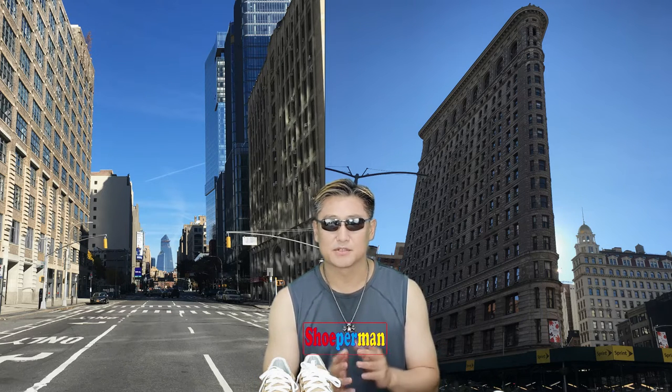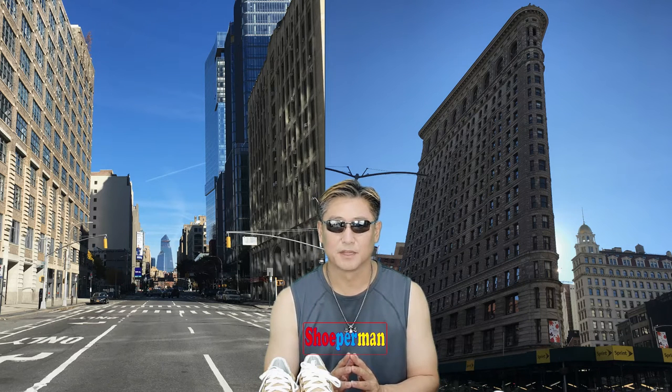Normally when I have time, I go out to get some source, product source, looking for some good stuff to sell and to introduce. By the way, today I'm here as a Superman — not S-U-P-E-R-M-A-N. I am a Shoeperman — S-H-O-E-P-E-R-M-A-N. As you notice, shoes. I'm always dealing with the shoes.